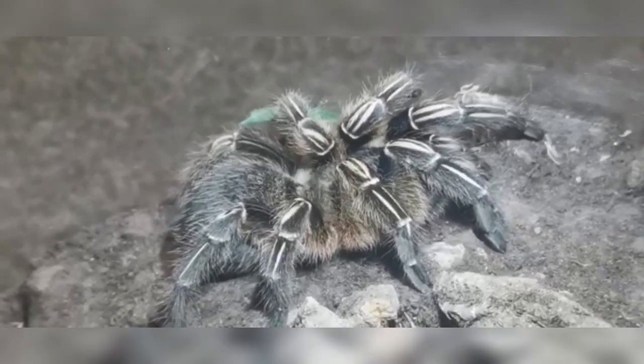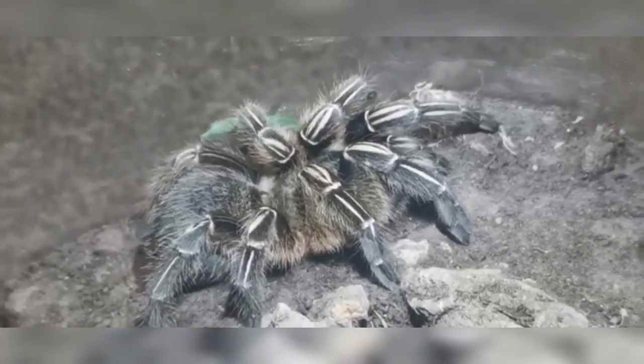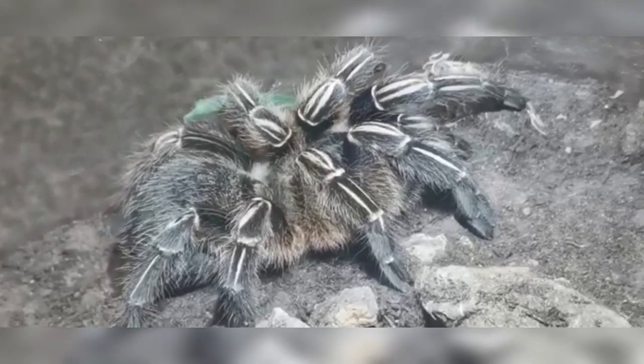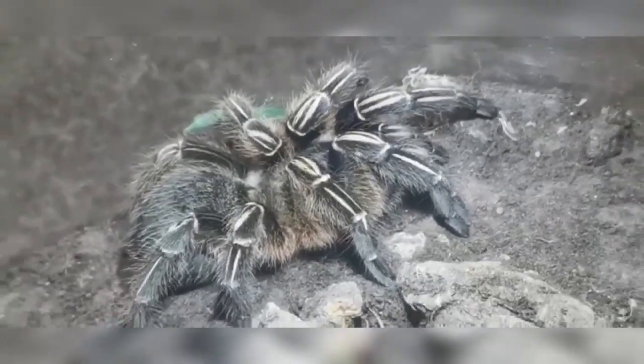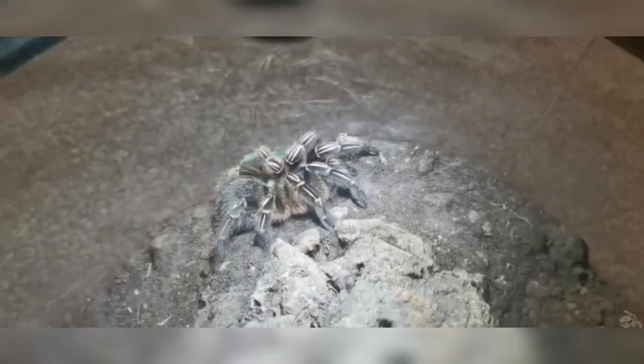For substrate, what we like to do is mostly use topsoil. That seems to work the best — just dry it all out over a couple of days and then compact it into the enclosure. We also mix a tiny bit of coco fibre in there if we've got some laying about, but that's more or less just up to choice.